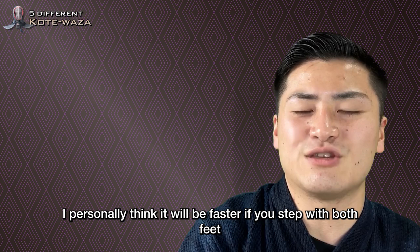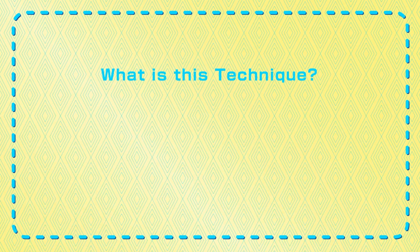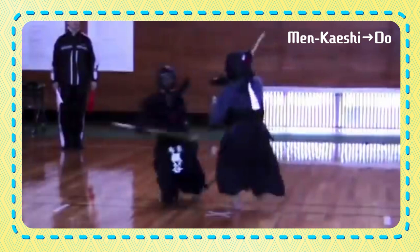Now let's get our gear on and practice Kotei. The first technique is Mankaisi Dou: receiving the opponent's strike with your shinai, then hitting the opponent's Dou.